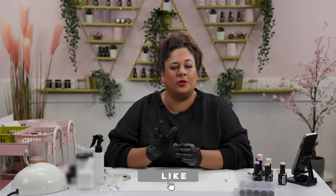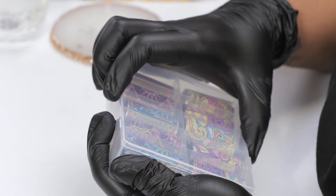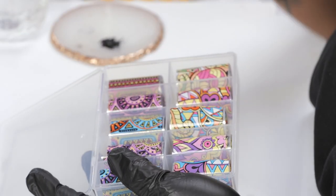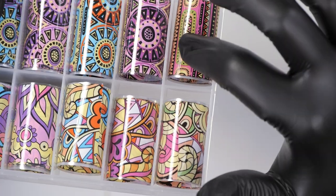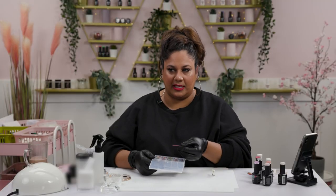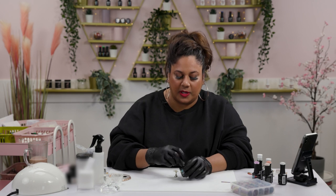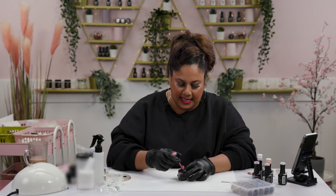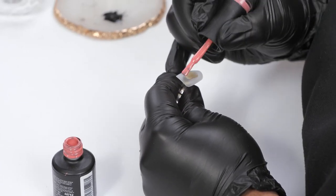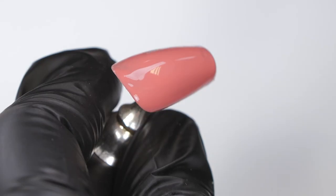For our first design we're going to do something super easy and fun. I get to play with the transfer foils that we have on our website. I've picked the pink one — it's quite colorful, lovely, and it's got a lot of triangles in it. I'm going to start by applying a coat of Interlude all over the nail — just one coat because this color is super opaque.